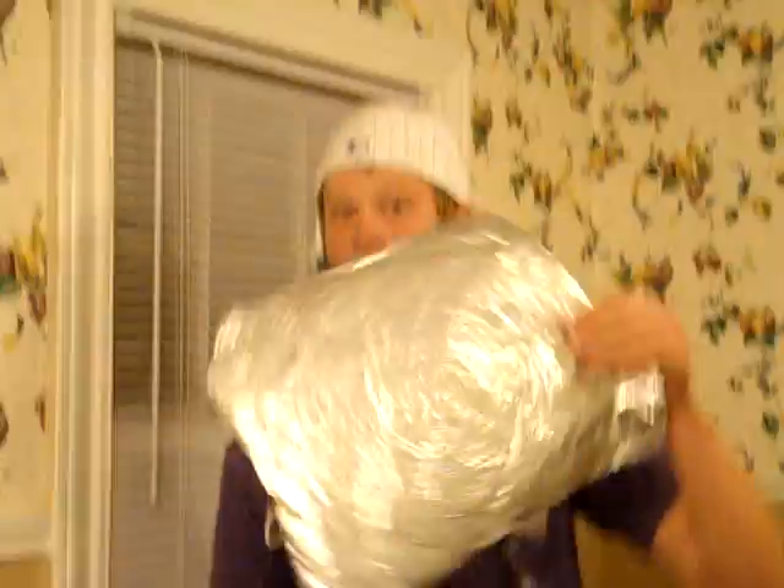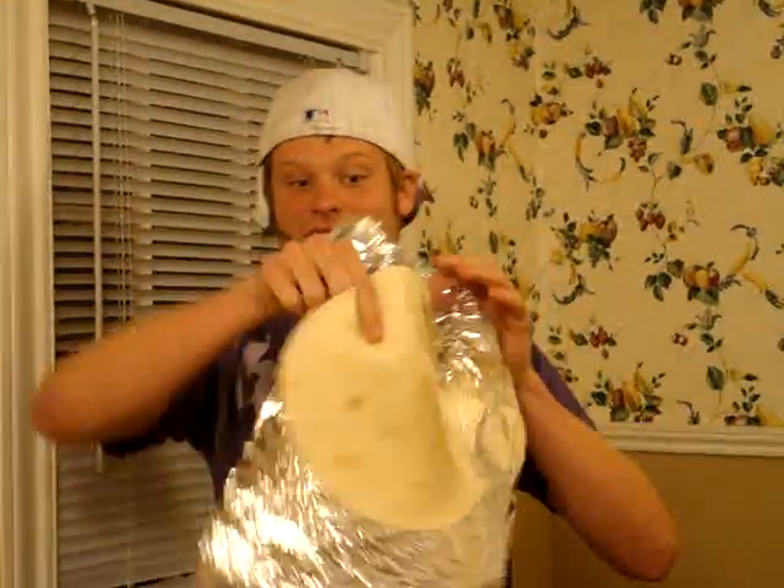You're going to need a tortilla. Remember folks, bigger is better — the size of my face is big enough. Then you're going to need some foil. You want it to be a little bit wider than the tortilla so it fits all there and doesn't touch the icky table.